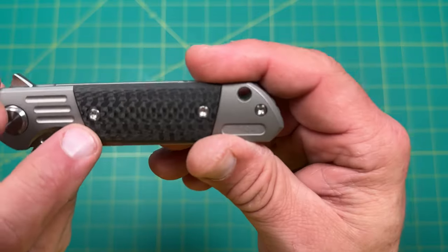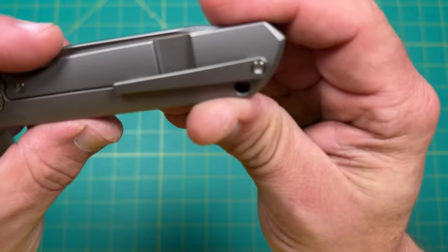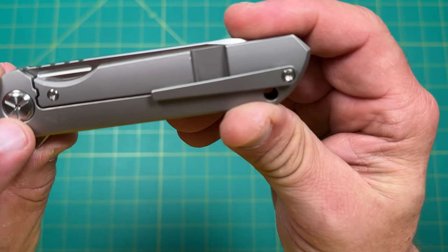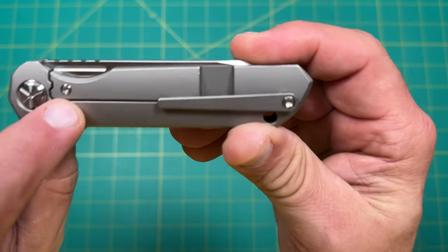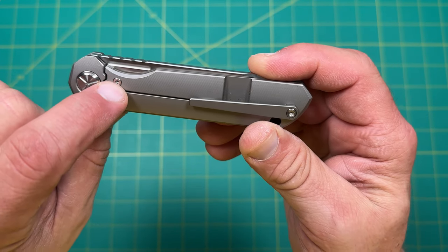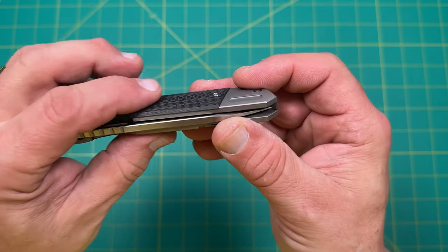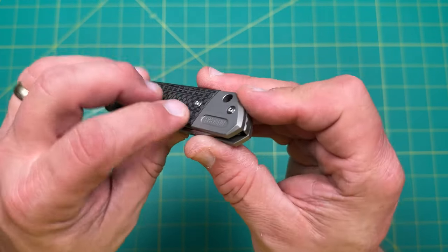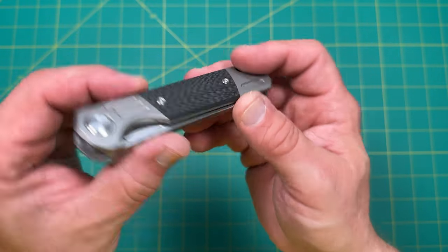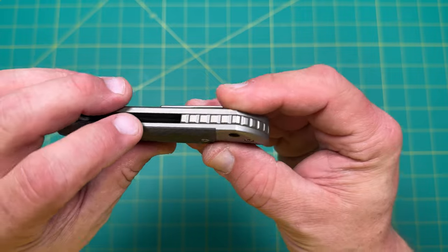I believe these are T8 screws — yeah, T8s right there. The steel bar insert lock bar or travel over stop is a T6, and everything else is going to be T8s. This is a carbon fiber inlay — a nice little piece of carbon fiber. It is raised a little bit but it looks intentional because it's exactly the same on both sides and it's chamfered on the side, which is nice.